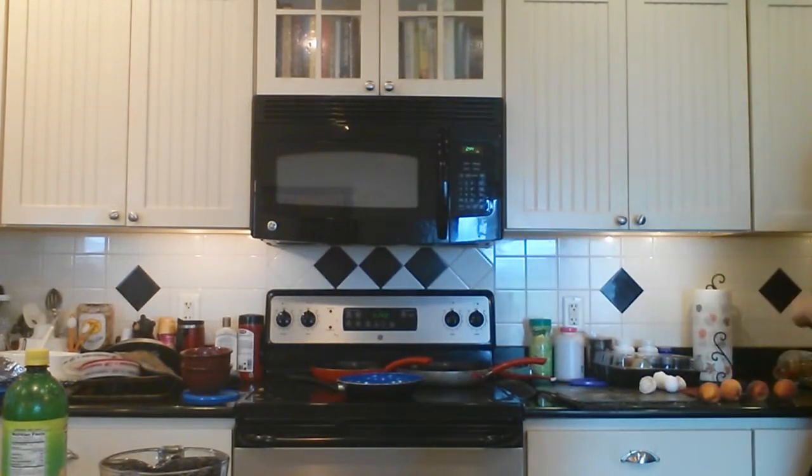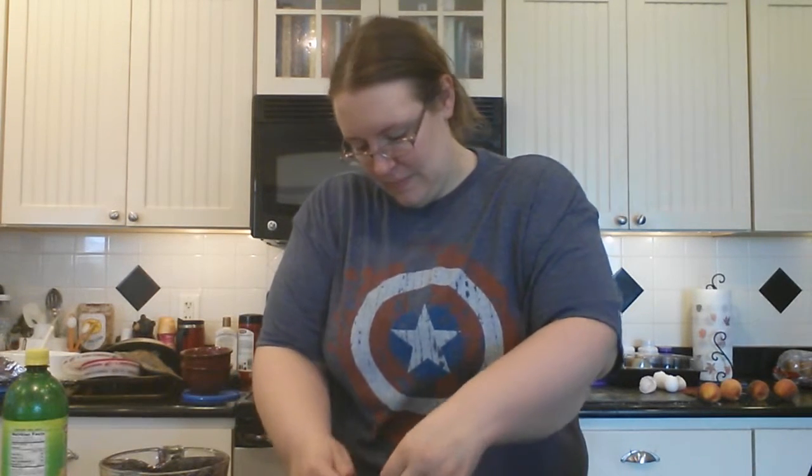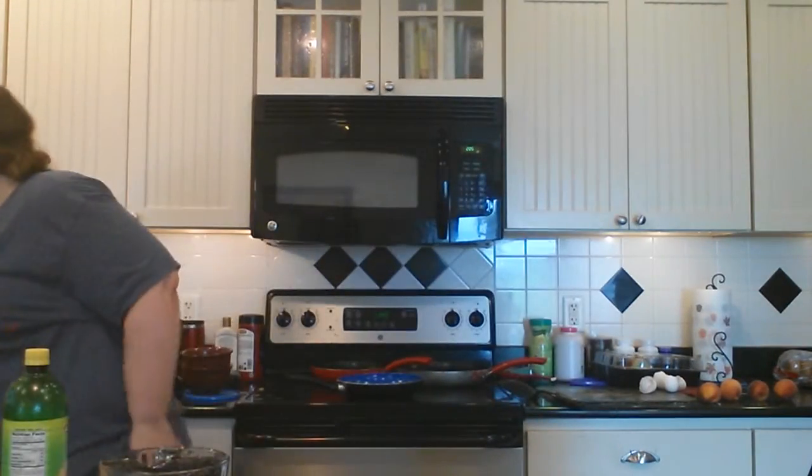If you're wondering about the crust — you need a pre-made pie crust. I bought an Oreo pie crust; I just thought it would be cool. You can get whatever kind you want — graham cracker, shortbread — or you can make a pie crust. We have our pie crust ready.